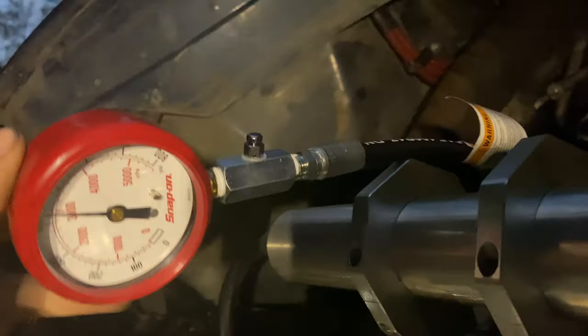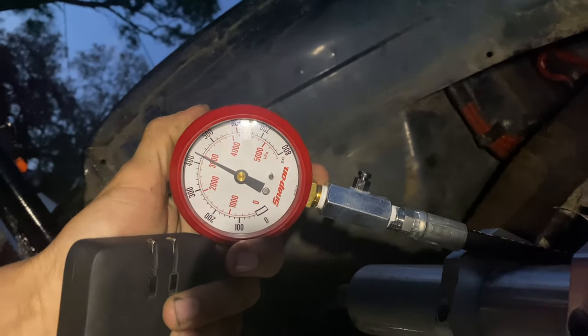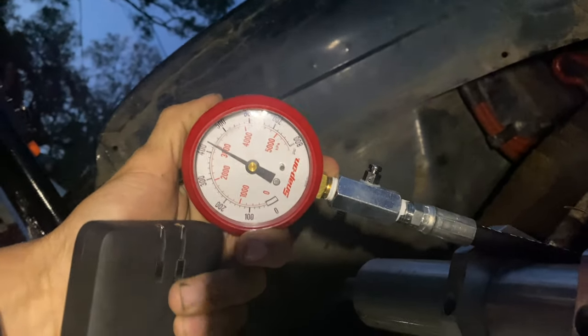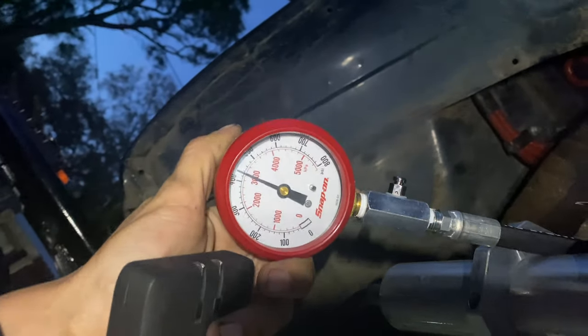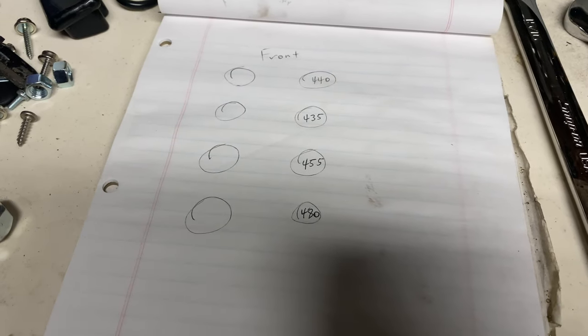All right, what kind of compression are we getting? I'll turn on the light here. Call that 430... 435, say 435. All right y'all, so we're making some progress. I just finished with the passenger side and so far these are our pressures. Something kind of funky that I just saw - I don't know if it's causing all this ruckus or not.